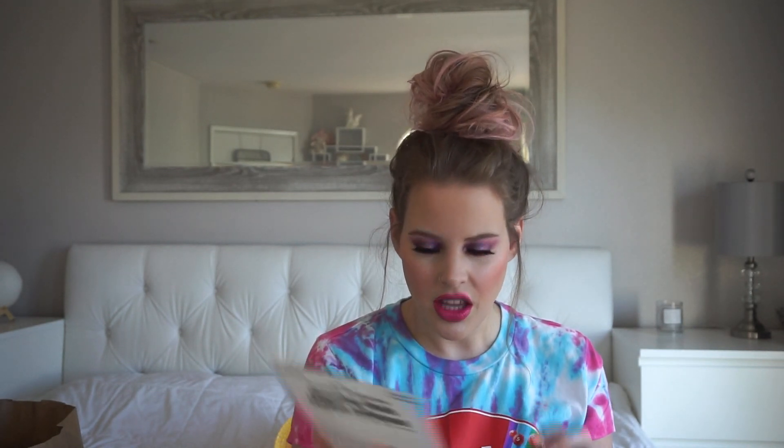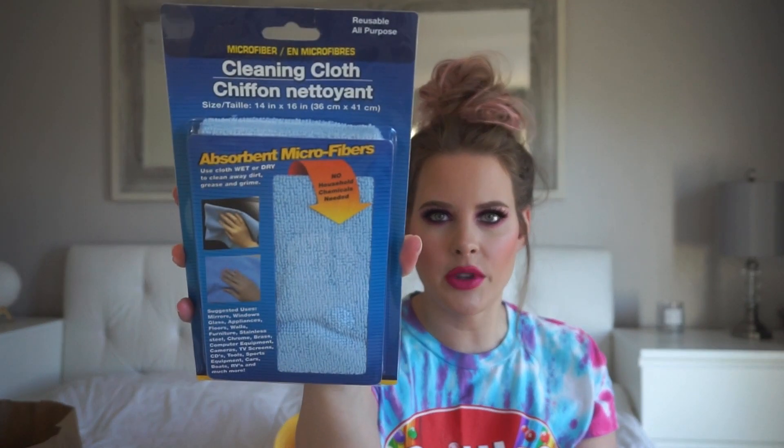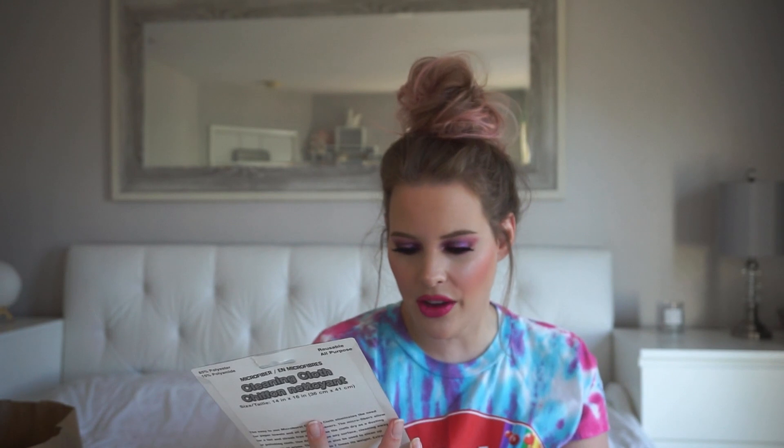I got some more cleaning cloths — these are microfiber. I think Frank uses these for the car. This comes with one, and I got him this to use for our cars when he cleans them. But I might actually get one for the house too, because it says you can use it for mirrors, windows, glass, and appliances.